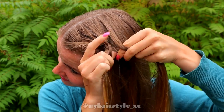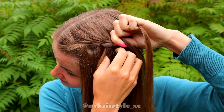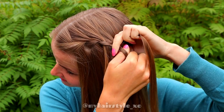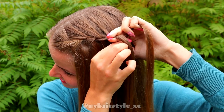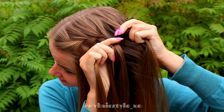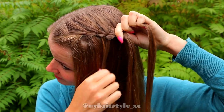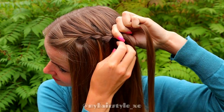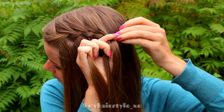Then bring the right strand over to the middle and add hair. Leave the waterfall section from the left side. Replace that section with the new one and bring that strand over to the middle. Then bring the right strand over to the middle and add hair. Leave again a waterfall section, replace the right strand with the new one and bring the strand over to the middle.